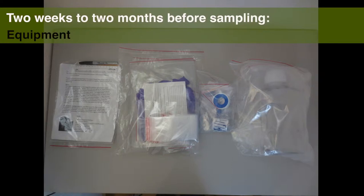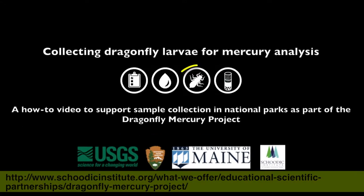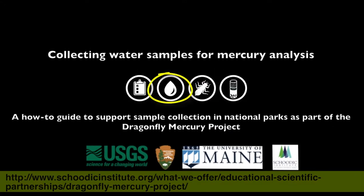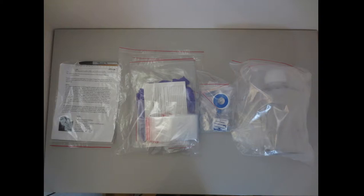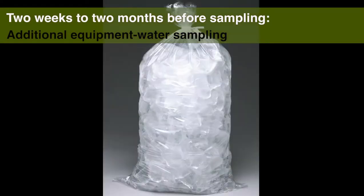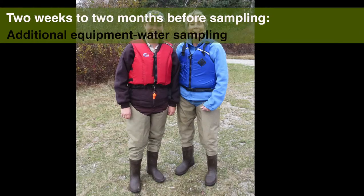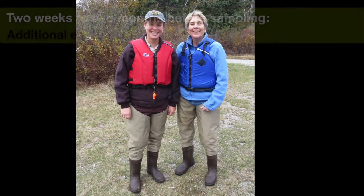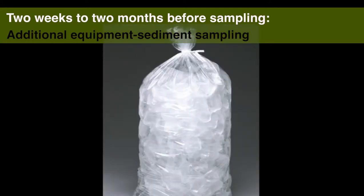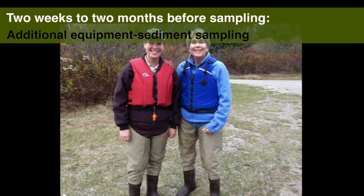Two weeks to two months before sampling. By now you have your research permit and your field gear from the lab. Check to make sure that you have a complete field collection kit from the lab, read the sampling guide, and watch the sampling videos. Keep your gear from the lab stored in a safe, clean area until you are ready to sample. You will need to provide some additional gear. For water sampling you will need bagged ice, a trash bag, waders or boots, and your citizen scientists who are going into the water must have personal flotation devices or PFDs. For sediment sampling you will need bagged ice, trash bags, waders or boots, and your citizen scientists who are going into the water must have PFDs.